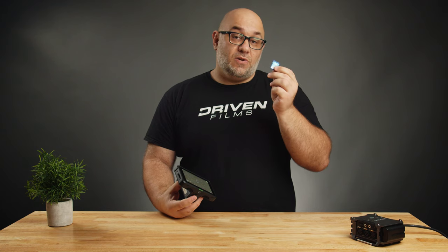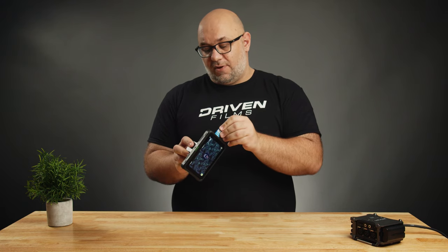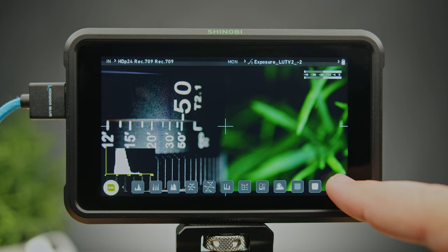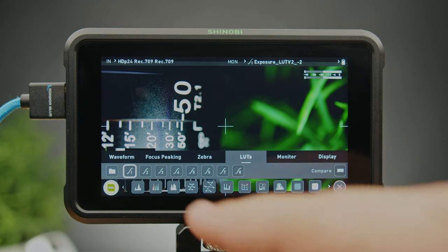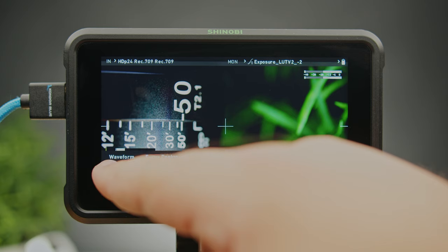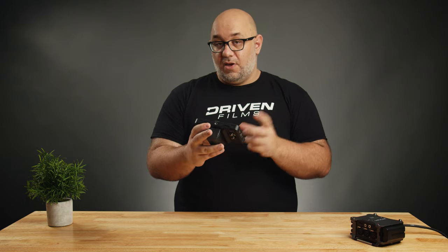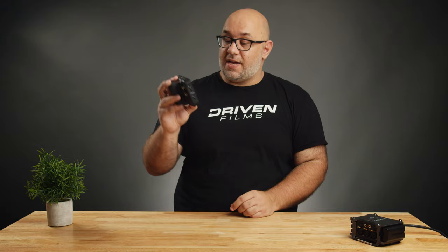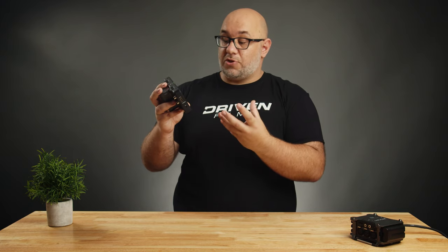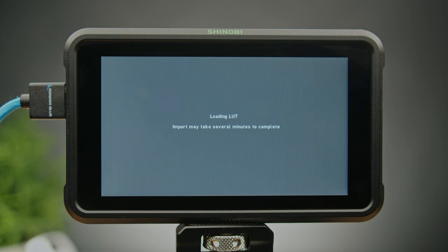I have the same LUTs I used for the Z Cam video — these are the Exigent LUTs. All you have to do is insert the SD card — don't put it in backwards — then simply navigate to Settings, then go to LUTs, find an open slot between one and eight, and tap the folder icon. If a LUT is already installed, it'll ask if you want to overwrite the 3D LUT — confirm that. It then loads a UI showing all the LUTs on the SD card, and in this case we're going to select the Exposure LUT v2 negative two.